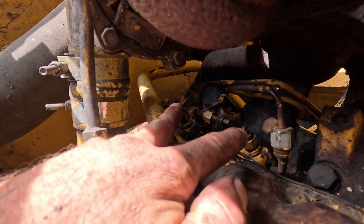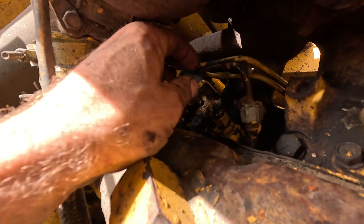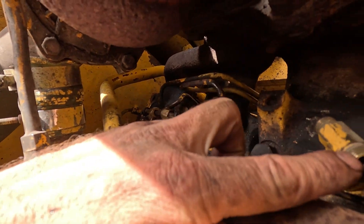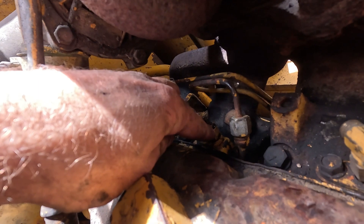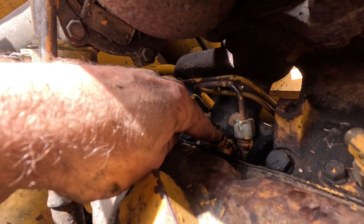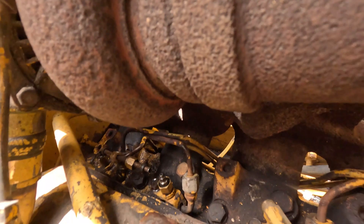On this backhoe injector, since I'm limited on room here, I went ahead and pulled the T out. The T's come off the same way as the lines — these take a 5/8ths wrench rather than the 9/16ths, but then they just pull right off. So you can do that if you need the room.